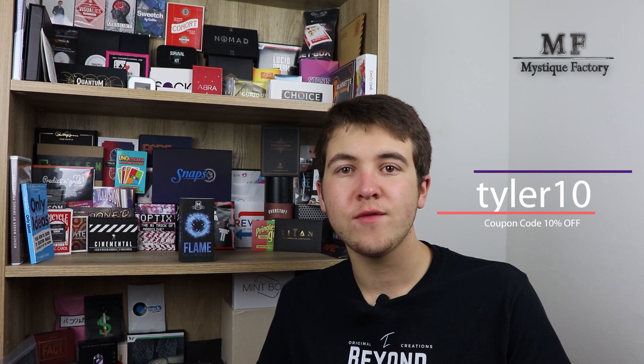Thanks so much for tuning in today and let's get into this review. One more thing before we do: if you want to purchase Flame for 10% off, definitely use code TYLER10 at checkout with Mystique Factory, because Mystique Factory sent me this product so I can do the review for you. You should get 10% off if you want to buy this from them. Just use code TYLER10 and click the link in the description down below to take you to Flame to buy it if you'd like.